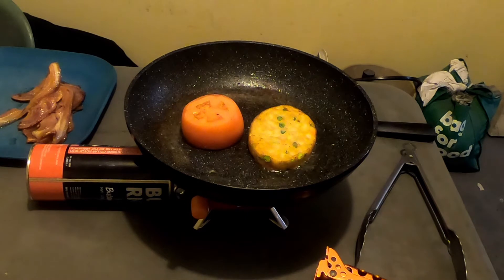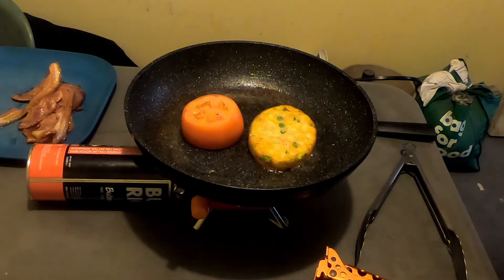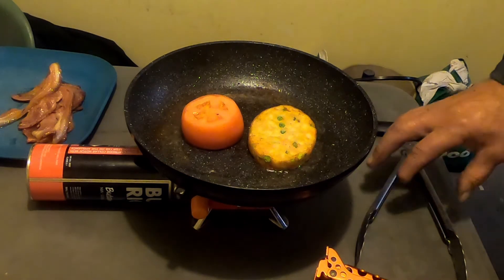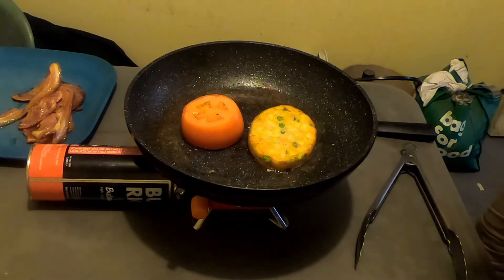I'm going to have a grilled tomato and a bubble and squeak. This stove is working a treat — this is really good, a really good investment so far.